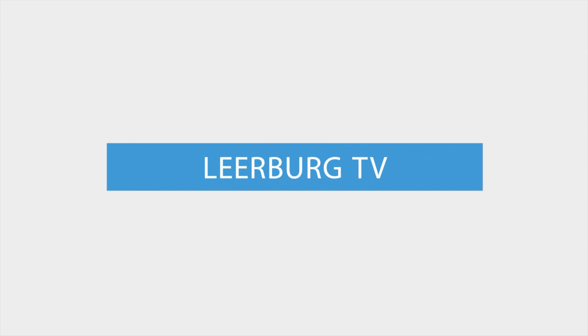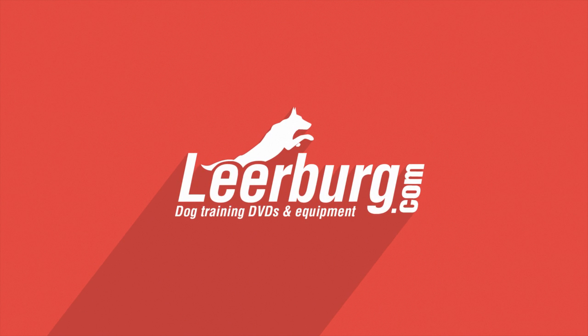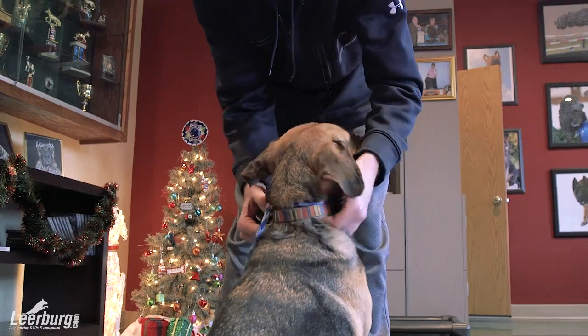Hi, I'm Jeff Frawley. And I'm Mark Keating. And you're watching Learburg TV. Today we're at Red Star Kennels and we're going to be working with Mark on doing a collar grab with one of his dogs here.